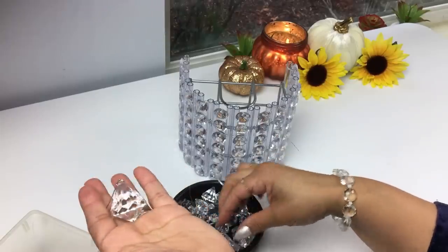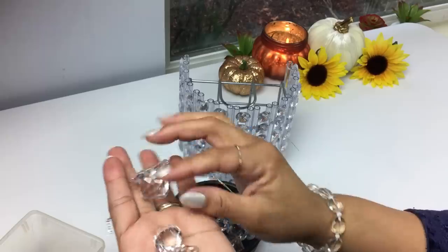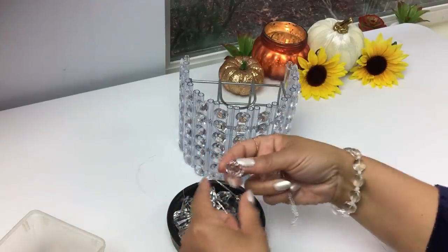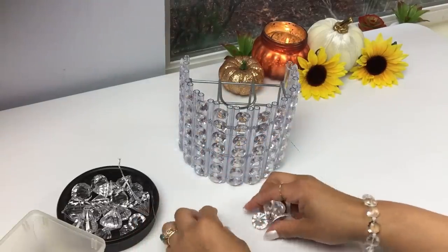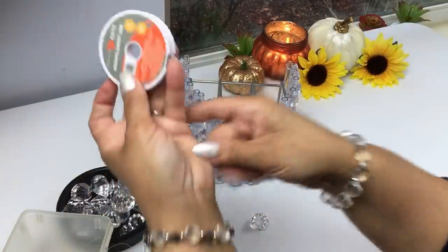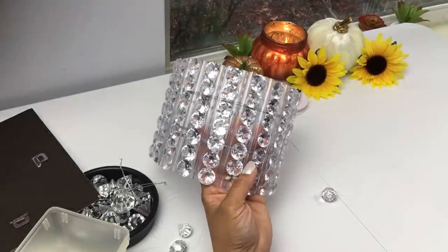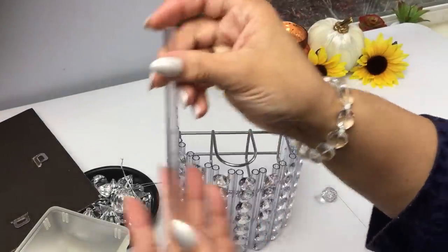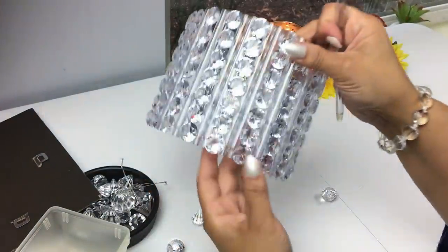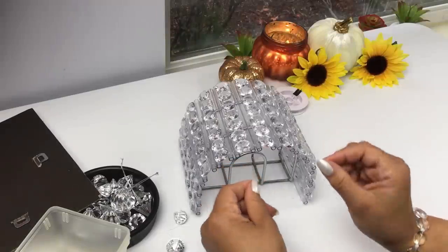Grab any type of gems to hang from your sconces. These are seasonal — you can find them at any craft store; I got mine at Hobby Lobby. I have large, medium, and small, and I'm going to stick to the medium and small and alternate. I'm using a kind of fishing string ribbon, which you can find at any craft store or at Walmart in the camping and fishing section. When you glue them on, the little tapered part goes on the bottom — make sure they're all the same orientation.